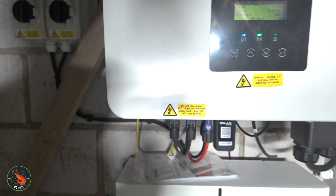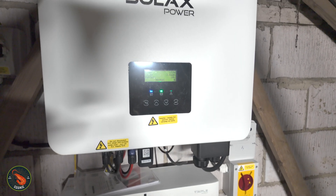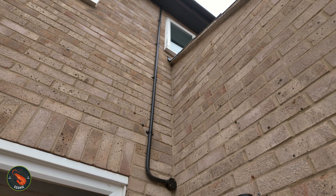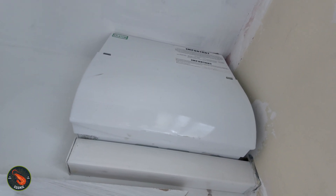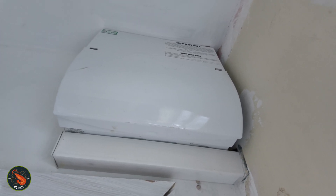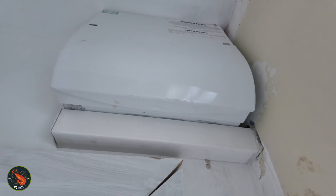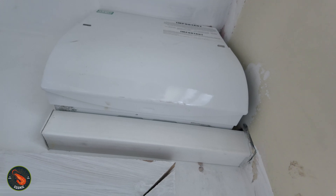I didn't want the cabling for the inverter to be run through the house — I wanted it to go on the outside. The cables came down from the roof through that black conduit that you just saw, and then into the consumer unit by the front door of my house through this bit of conduit here. So there's no need to run cables through the rest of the house, because I really didn't want that to be done.